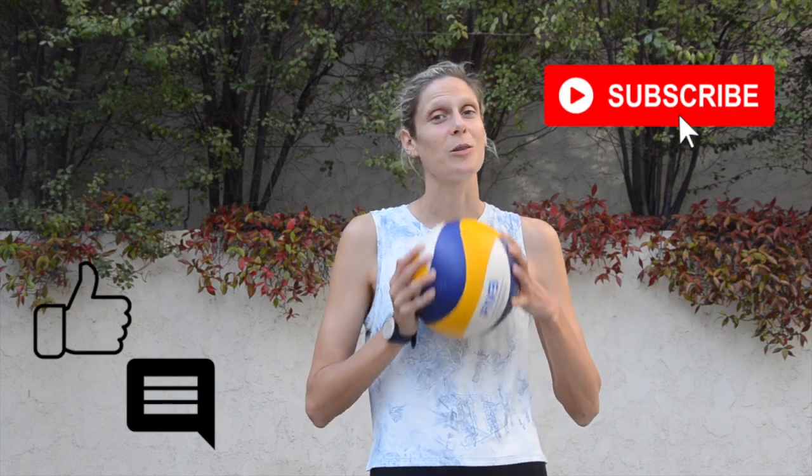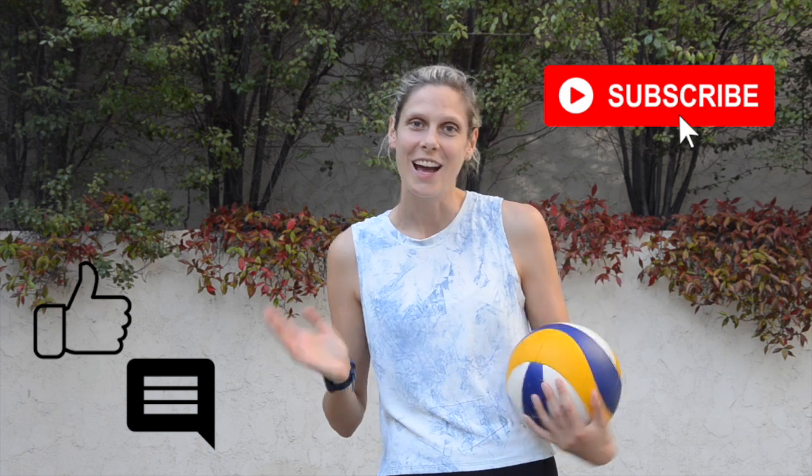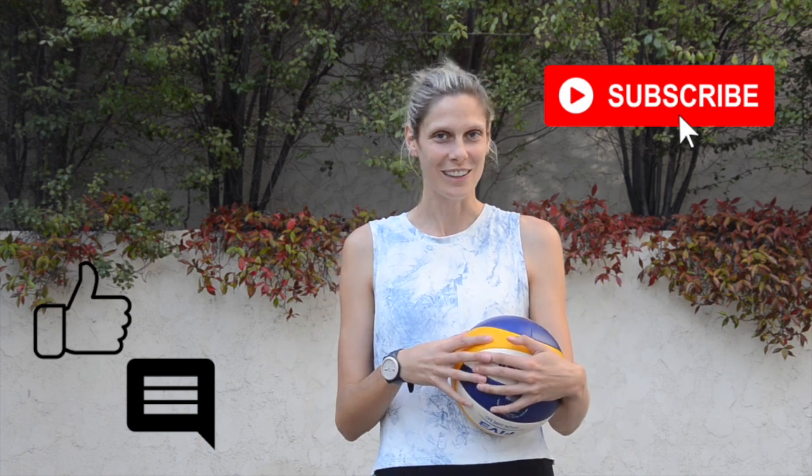If you have any questions, be sure to ask me in the comments. I would love it if you would like this video, subscribe to this channel, and stay tuned for more volleyball-related content. Thanks!